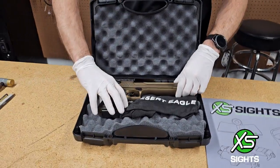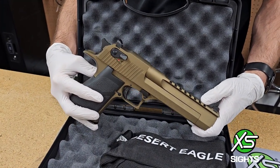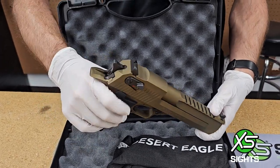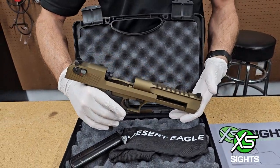Now the issue with this gun is that ownership has told me not to touch this one, and they told me specifically. So you know what that means — today we're asking for forgiveness, not permission.